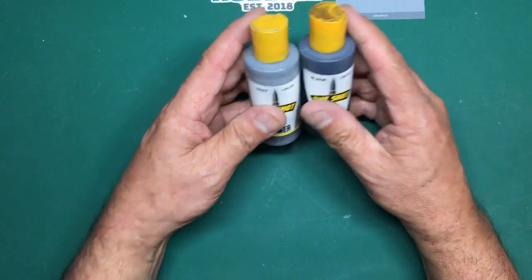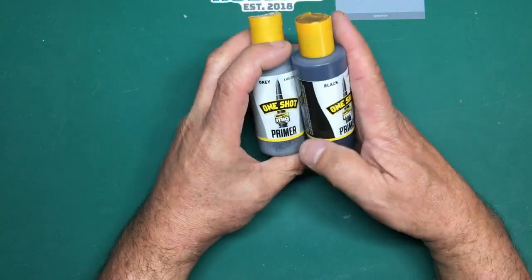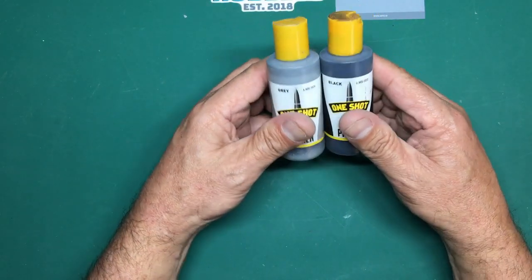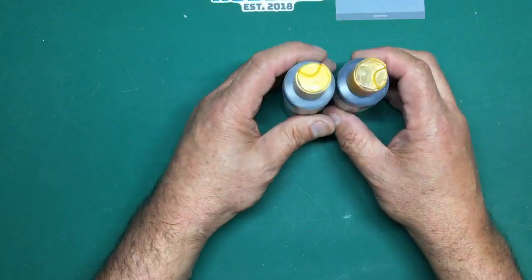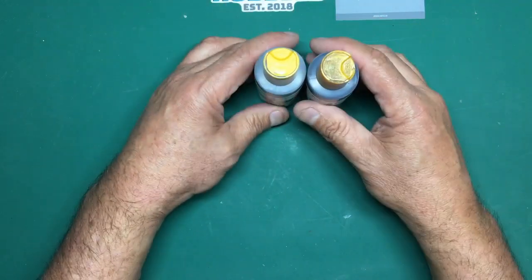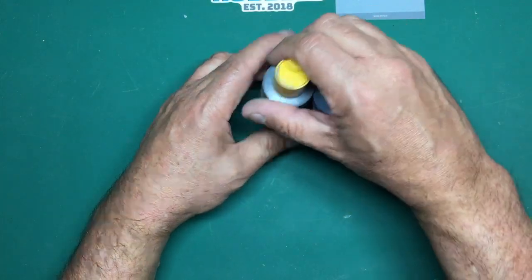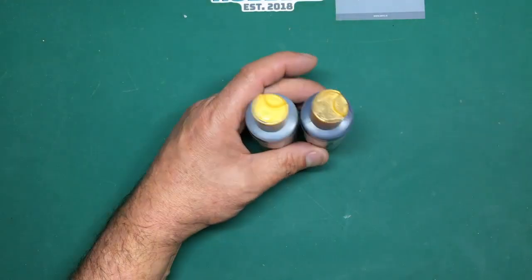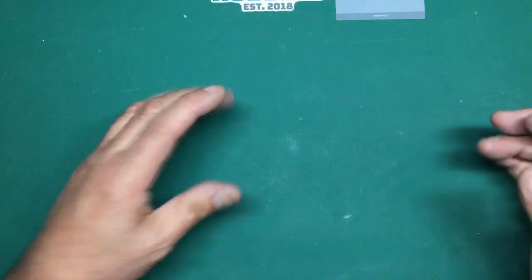I've done a whole video on primers - have a look at that. So: can you use it out of the bottle? Yes. Can you thin it? Yes - use Mr. Color Leveling Thinners. If you've only got a small needle or nozzle in your airbrush, you may want to thin it because it is quite thick for a smaller airbrush. Or turn your pressure up to around 35 psi and it will paint a lot easier. It's really good, and with a drop of Mr. Colour Leveling Thinners it'll stick to the plastic even better.